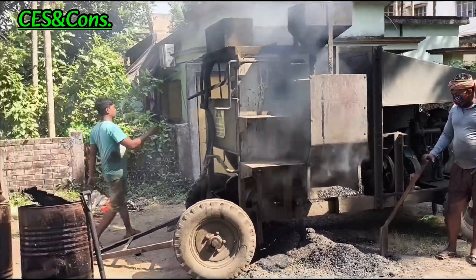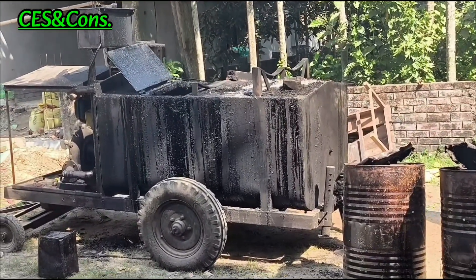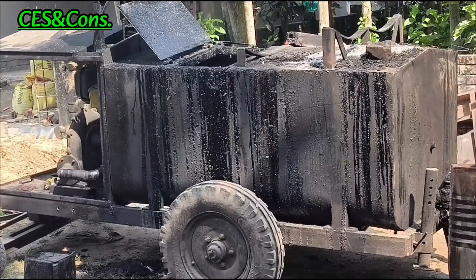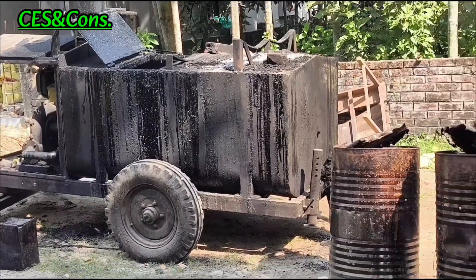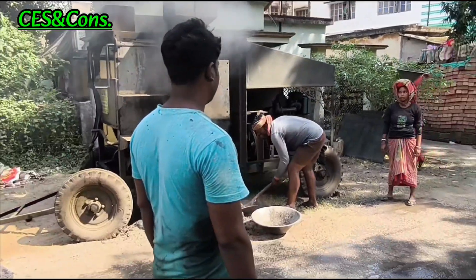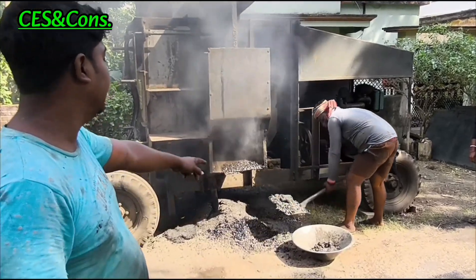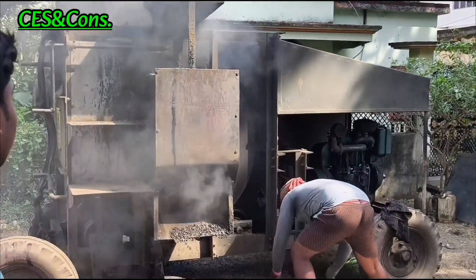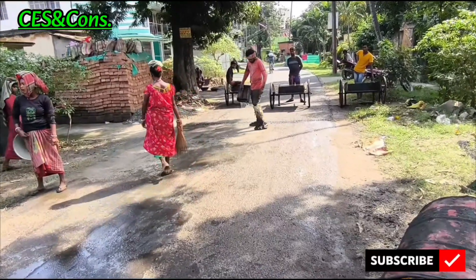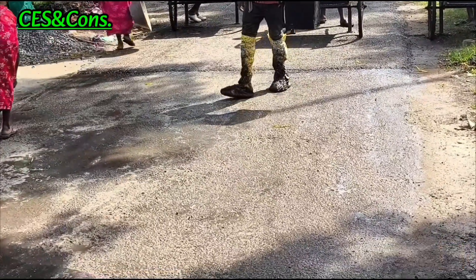Friends, we have reached the site where the work is going on. First I will describe the plant and machinery being used. As the work is of ordinary nature, the machinery is also of ordinary type. This is the tar boiler where bitumen is being boiled and heated for mixing with aggregates. This is the mobile mixer where aggregates are heated and bitumen is separately added for mixing. This is the application of cationic bitumen emulsion as a tack coat over the surface.